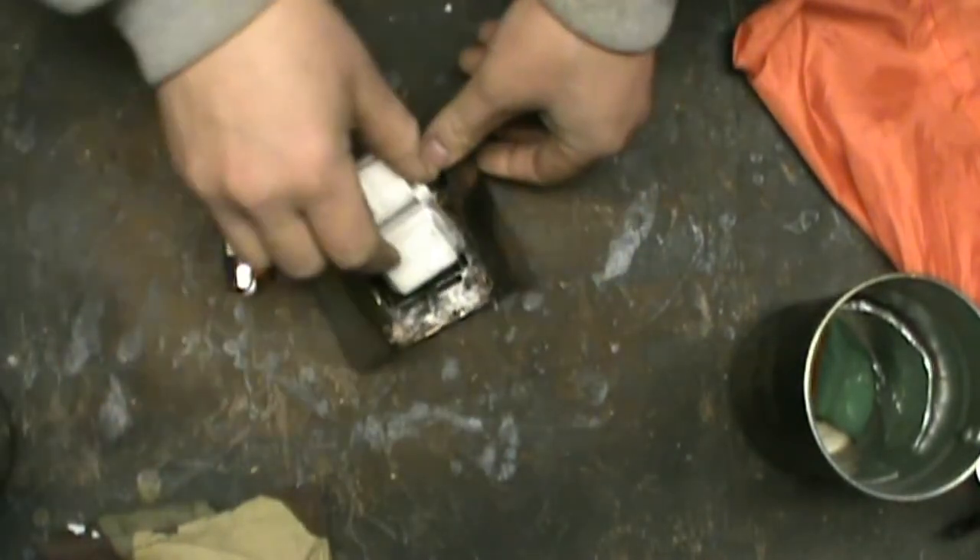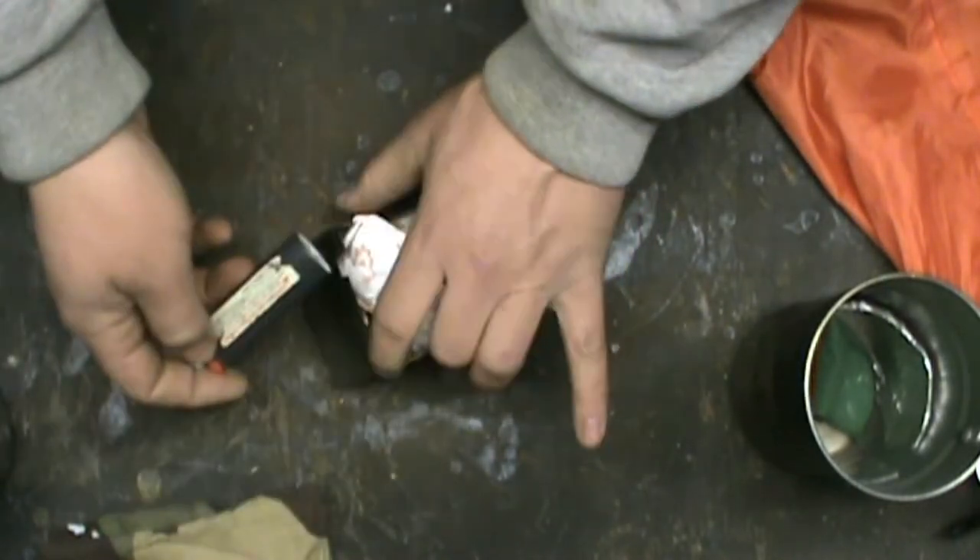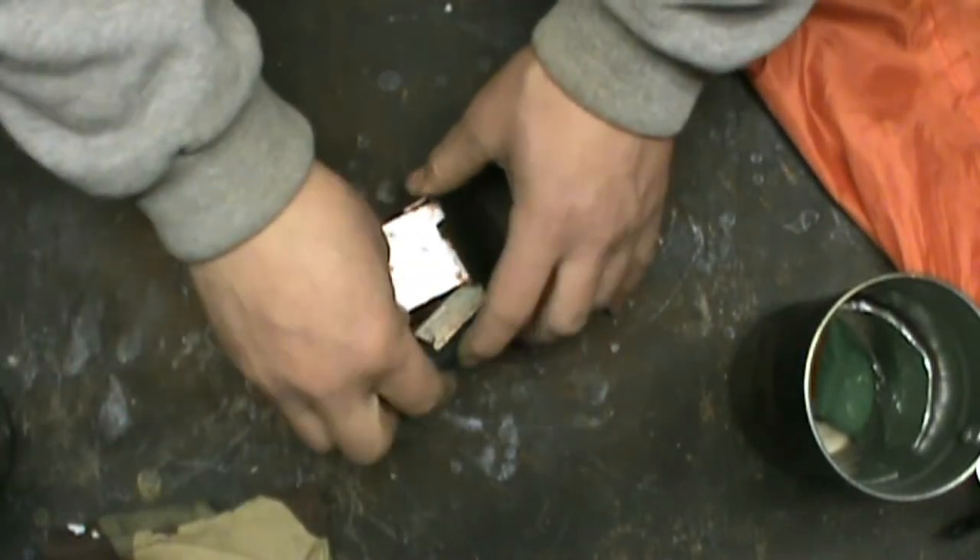That's the stove I've been using for years. Sometimes when I have four tablets in there the lighter just sits in the main container.